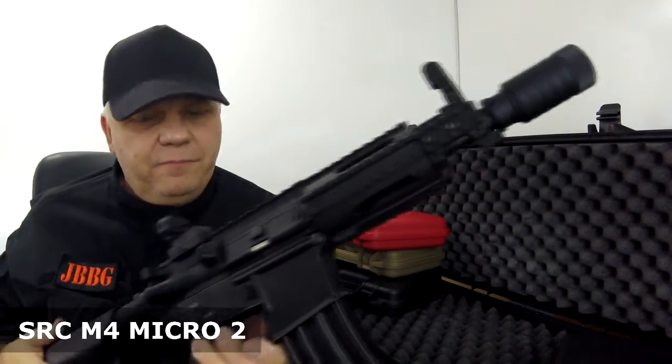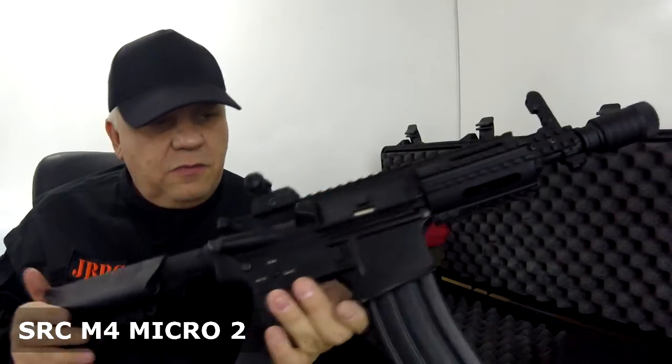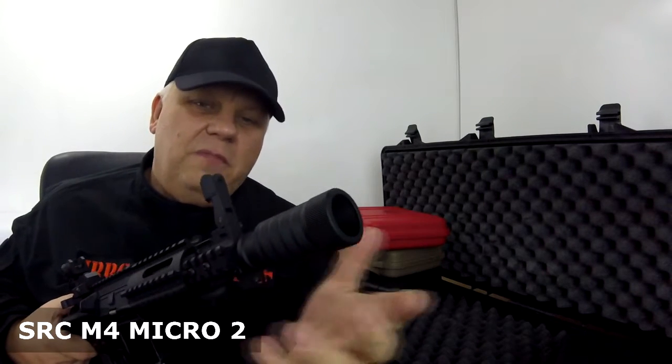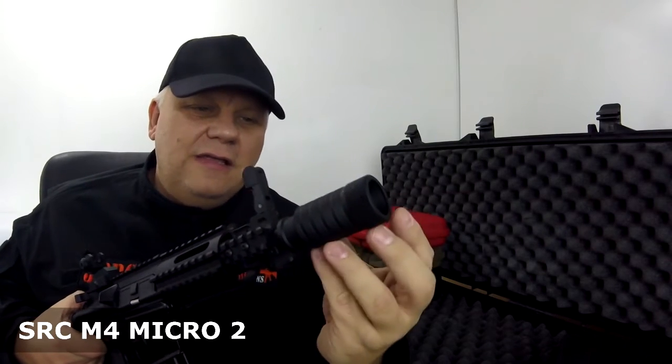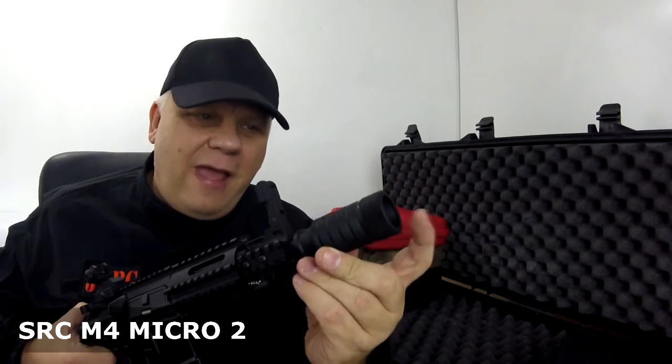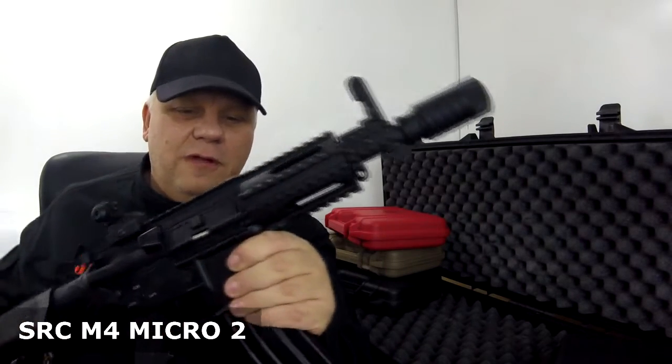They've also got a quick release — you just press the button and they pop up. I really like the flash hider on the front. This is one of those comb ones inside. I call them a noise creator, and they really do make such a noise — it's like a real air thud. If you're in front of it and it's being fired at you at close range, the noise that comes out is pretty impressive.